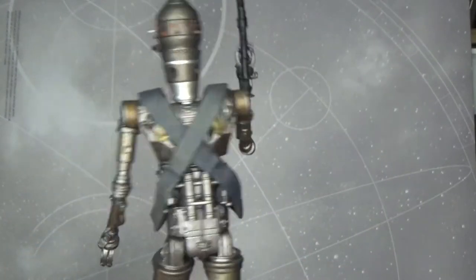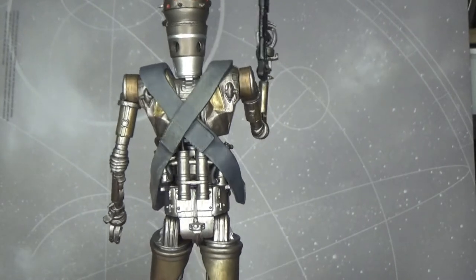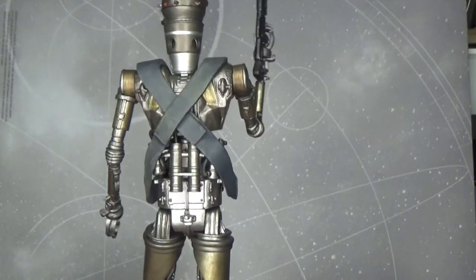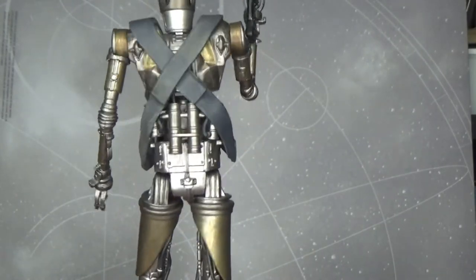I sort of wish Hasbro had put a little bit more effort into their Black Series version of IG-11. He's just different enough from IG-88 that they could have justified making a new figure from him, but that's fine.